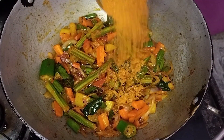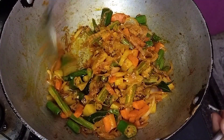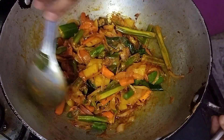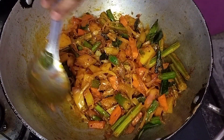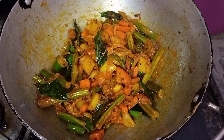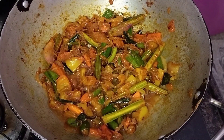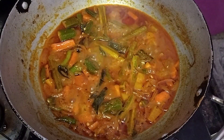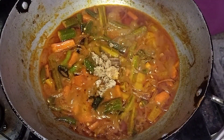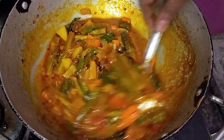Next, add 1-2 spoons of the spice mixture. This is the flavor of Sambar rice.